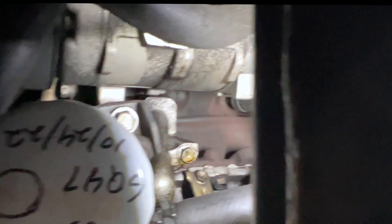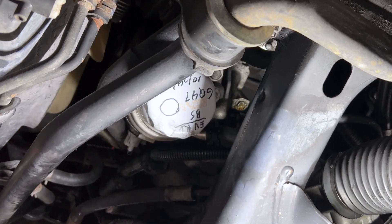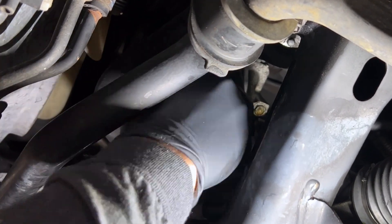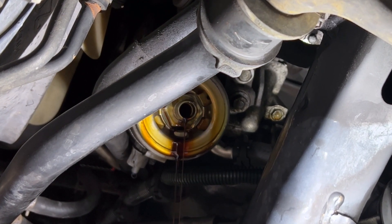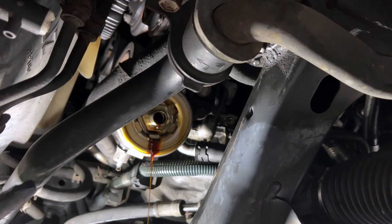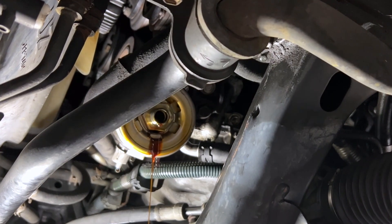You can see that greasy, oily bolt right there — that one's coming off, and those two in the middle of the screen have to come off too. It's tricky and tight in here. Remove your oil filter however you need to — use an oil filter wrench if it's on too tight. Be prepared with some oil because you are going to lose some. If you look right in the center here, there's a 30mm bolt we're going to have to take apart to get to one of the gaskets.